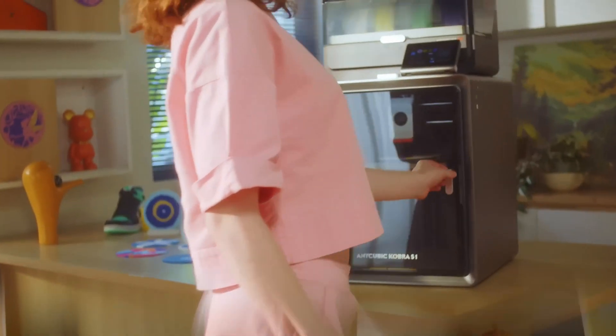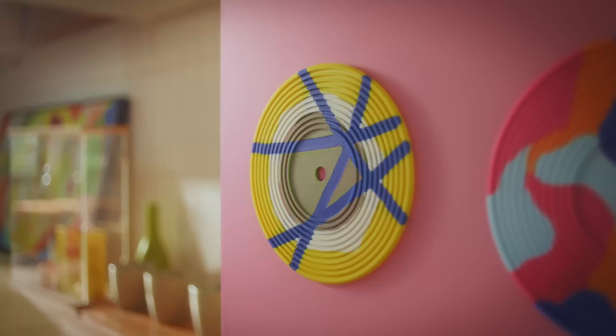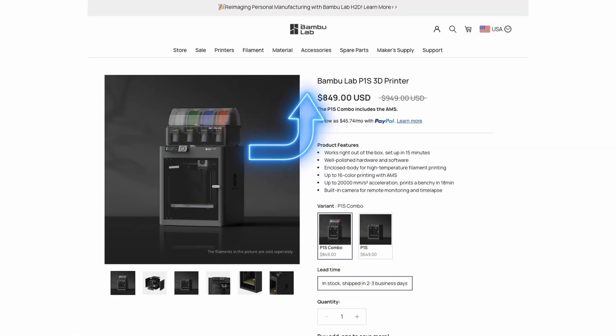The Anycubic S1 Combo is a printer aimed directly at Bamboo Lab — not just the printer, but the whole ecosystem Bamboo has created. In some ways Anycubic has really accomplished their goal, and in other ways they haven't quite yet. One significant area where Anycubic has clearly targeted Bamboo is price: the S1 Combo is $200 cheaper than the Bamboo P1S Combo.